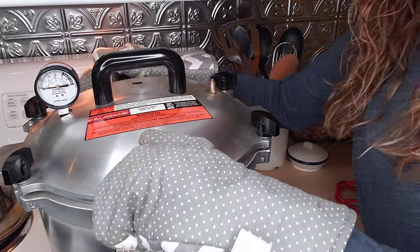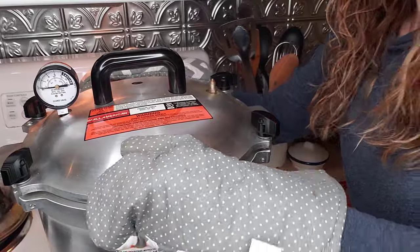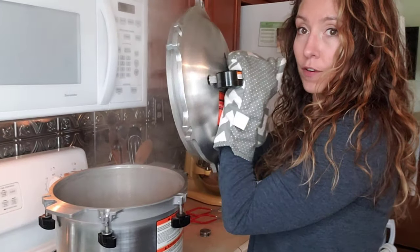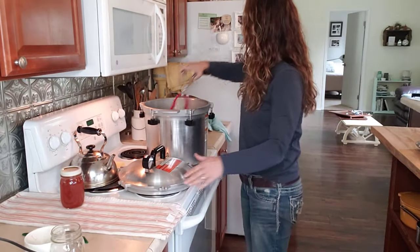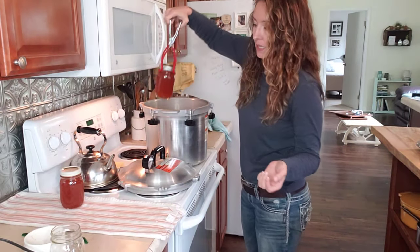This is still really hot, so use mitts — if your bare skin touches this metal it can burn. We're going to loosen all of our wingnuts and always lift the lid up and away from your face so it blocks you from any steam that might come out. If you put the jars on a bare countertop, the hot glass on a cold counter can cause them to break, so place them on a towel.